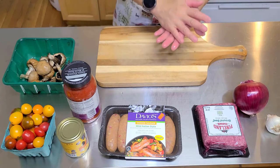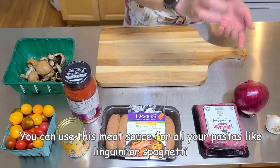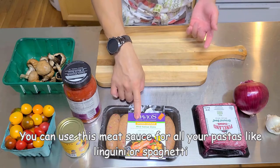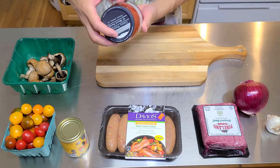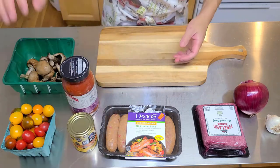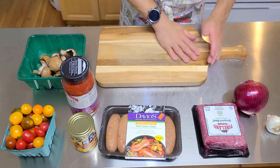All right guys, what we're gonna do first is make our meat sauce. I have ground beef, Italian chicken sausage, a red onion, garlic, some low carb tomato sauce, grape tomatoes, olives, and portobello mushrooms. This is how we're gonna make our meat sauce.